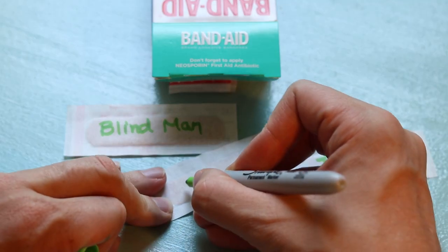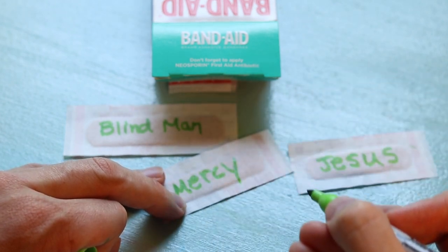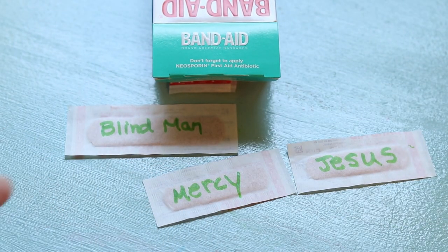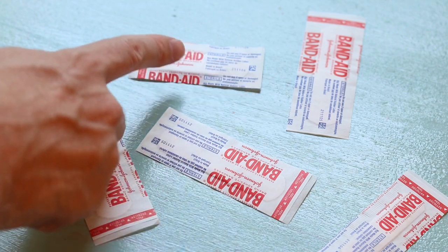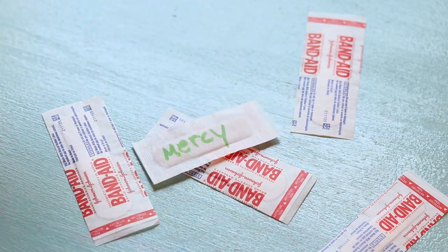For instance, if your lesson is about Blind Bartimaeus, write things like Blind Man, Teaser, Crowd, Beggar, Son of David, and Mercy on the backs of Band-Aids. Let kids take turns flipping them over and telling what they learned about Mercy, or maybe even why it's significant that Bartimaeus called Jesus the Son of David.